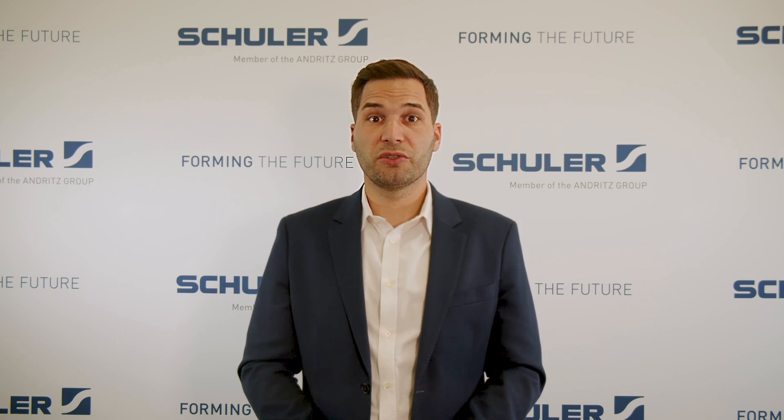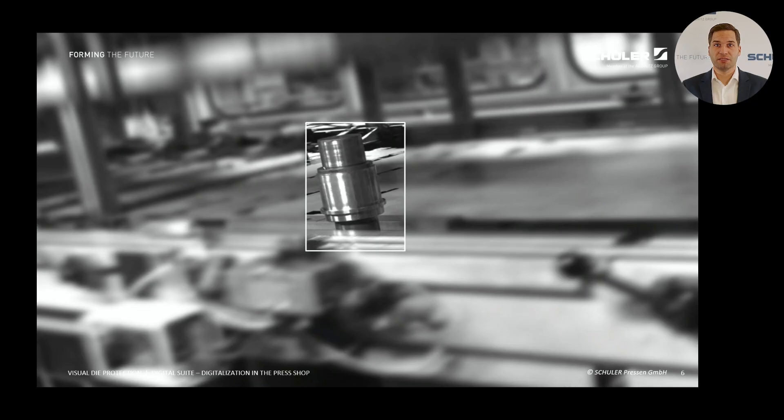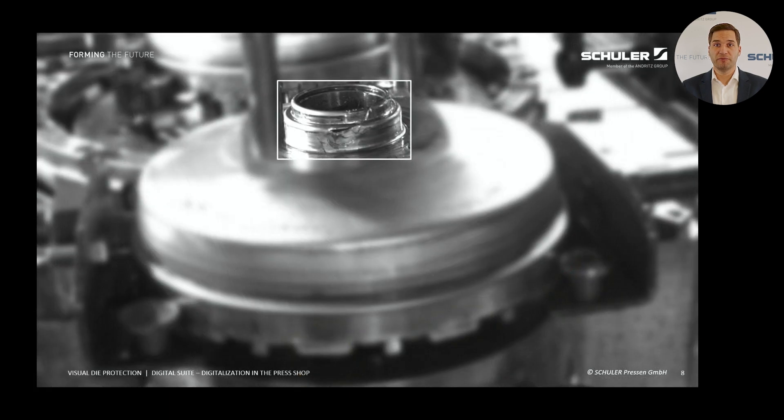In addition to in-process monitoring and die protection, customers often ask us whether our system can also detect the quality of the parts. Under certain conditions, this is possible. Example 1: we monitor the critical areas of the part and identify a larger crack on one corner. This crack can be easily detected using the Visual Die Protection System. Example 2: a camera is specifically focused on the last die stage, allowing this area to be precisely monitored, enabling us to detect minor process deviations such as a small crack of 2 to 5 mm.